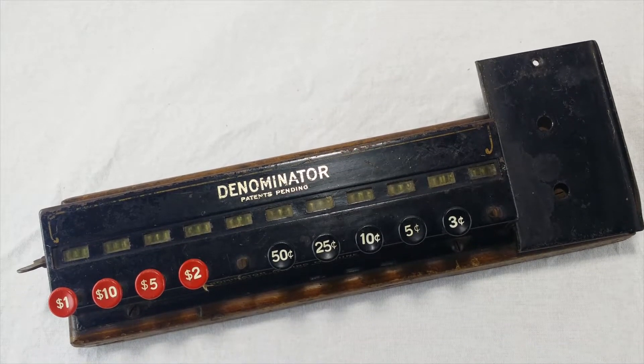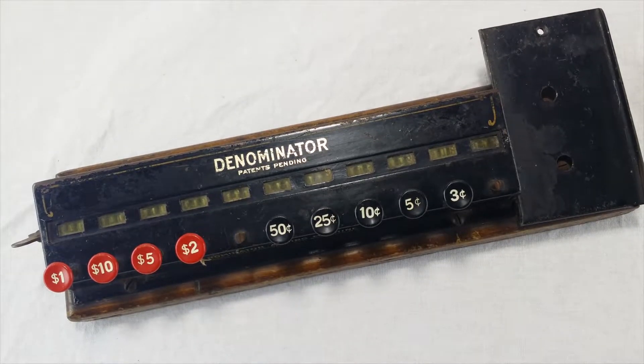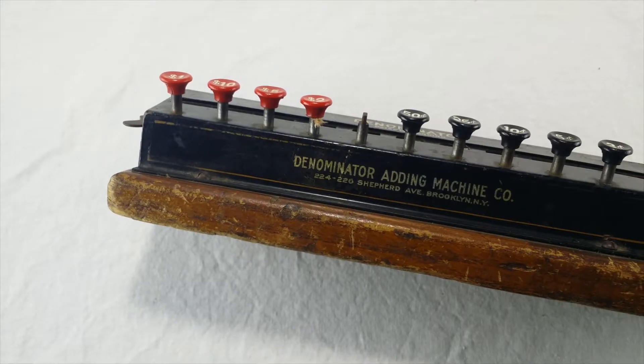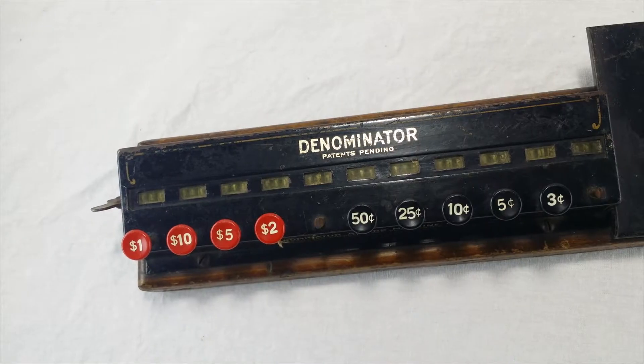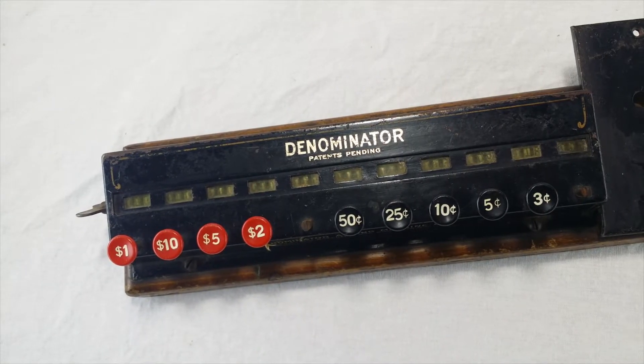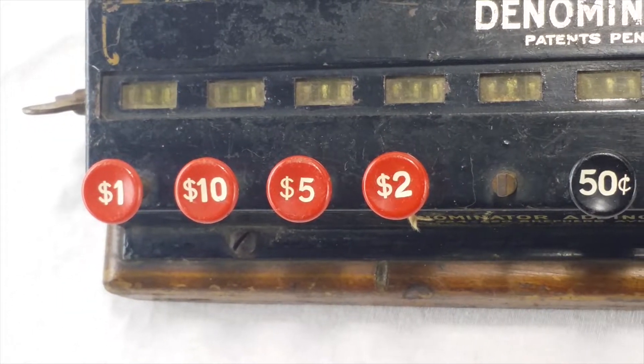This is the Denominator — or just Denominator. Made by The Denominator Adding Machine Company from the early 1920s. It has 11 buttons labeled with different denominations of American currency. Each button has its own separate three-digit counting register.